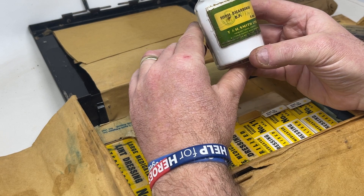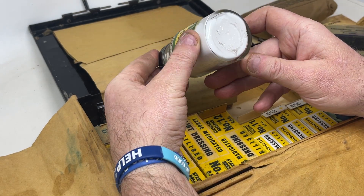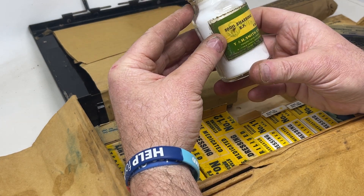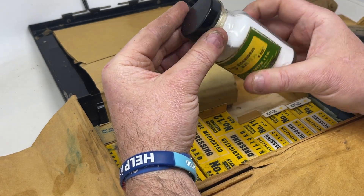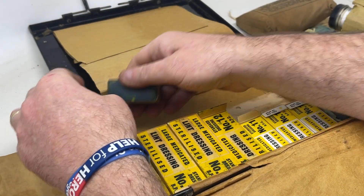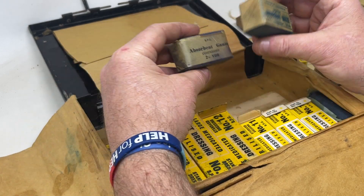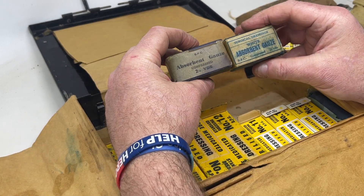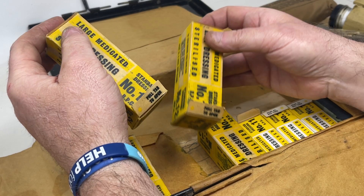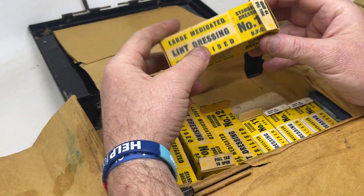Over at the top of the kit we've got Sodium Bicarbonate BP, made by TNH Smith Limited — four ounces in a nice old glass bottle. I'm not going to open it, but it's a nicely dated vintage bottle. Going around, there's another white absorbent gauze, very similar to the larger one.